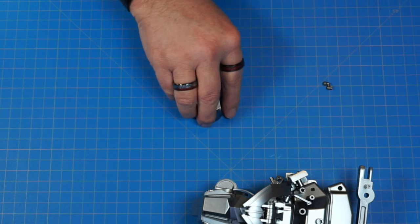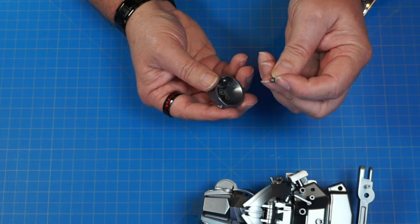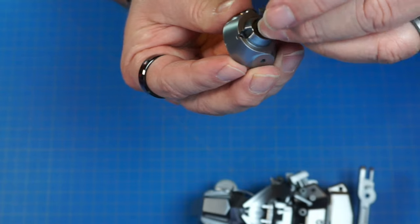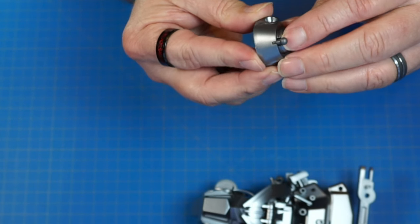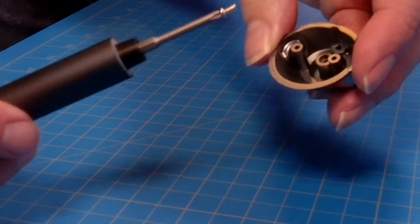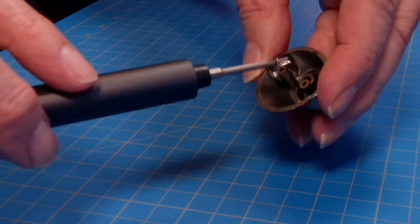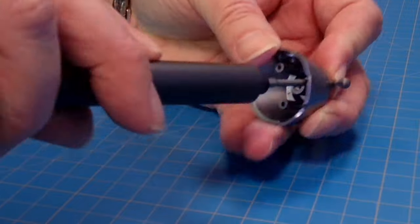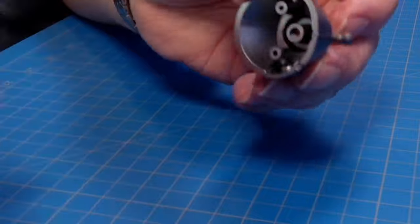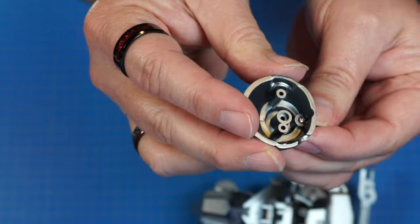Now we've got 36B and 36G, which is this little ball socket piece. It's going to fit into this hole right here — it's keyed so it only goes one direction. I'm going to push it in just like that, then screw it in the back with one IP screw. There we go, it's nice and tight, that's not going anywhere. And we're going to look just like that when we're done.